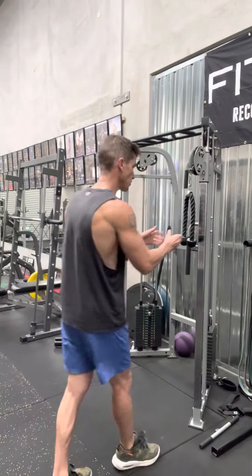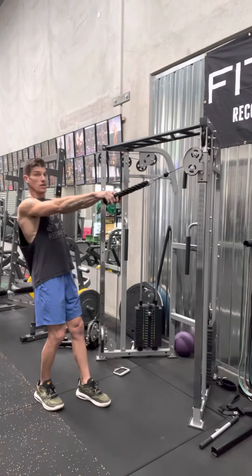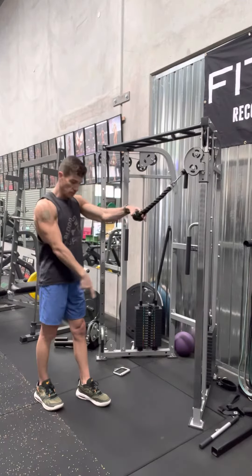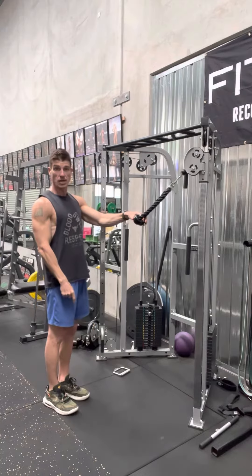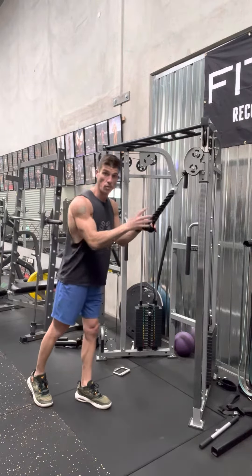Let me show you. You want to actually draw the weight to you, nice and controlled. See how I've got a staggered stance — one foot in front of the other. I'm not standing parallel. I've got one foot in front of the other to stop myself from being pulled back in by the weight.